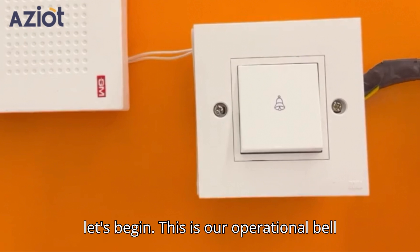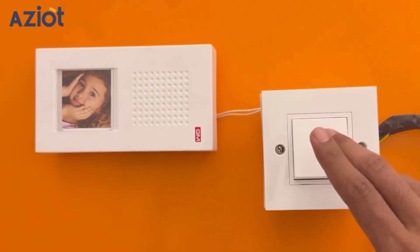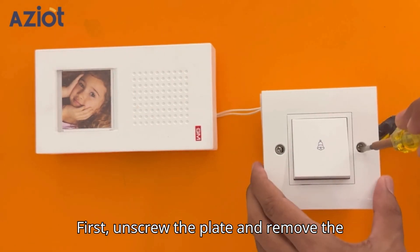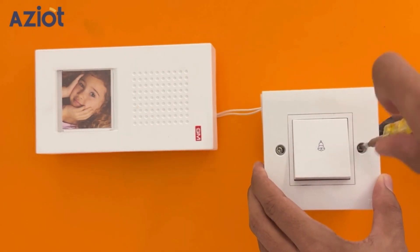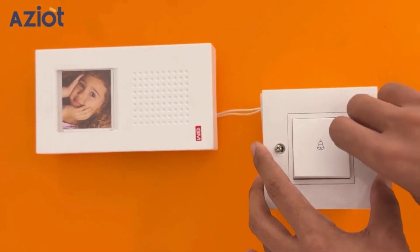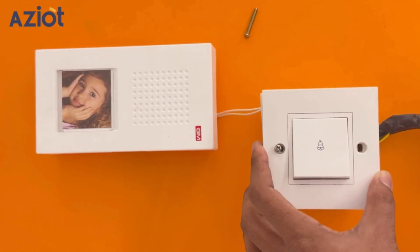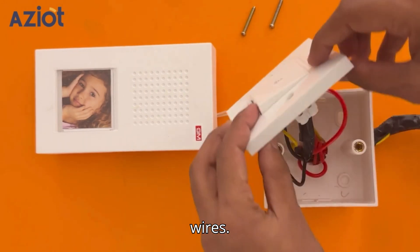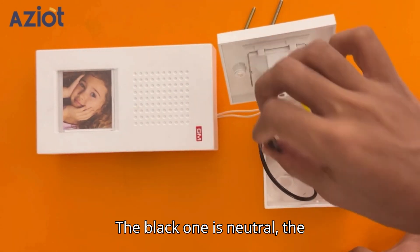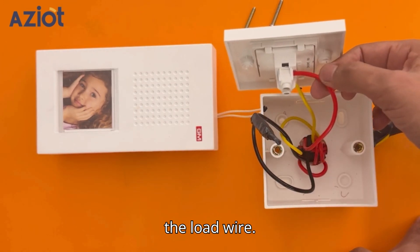Now, let's begin. This is our operational bell setup. First, unscrew the plate and remove the switch. Inside, you will see three connection wires. The black one is neutral, the yellow one is live, and the red one is the load wire.